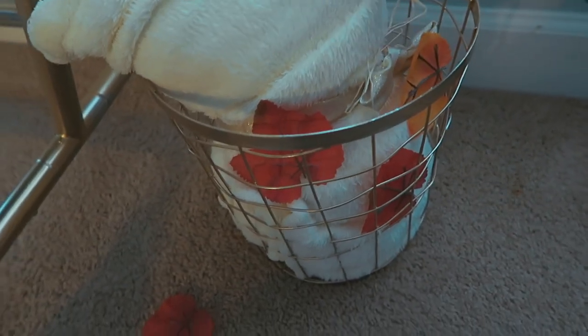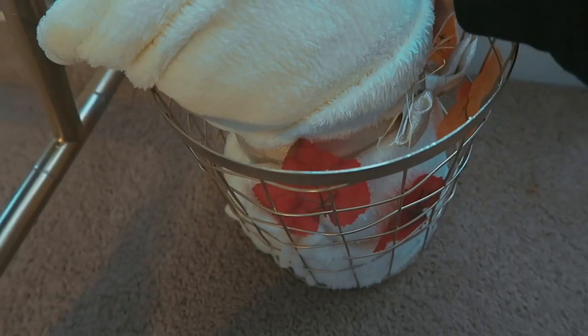Then take some fake leaves and just place them inside and make them look nice. It just creates this really cute cozy basket.